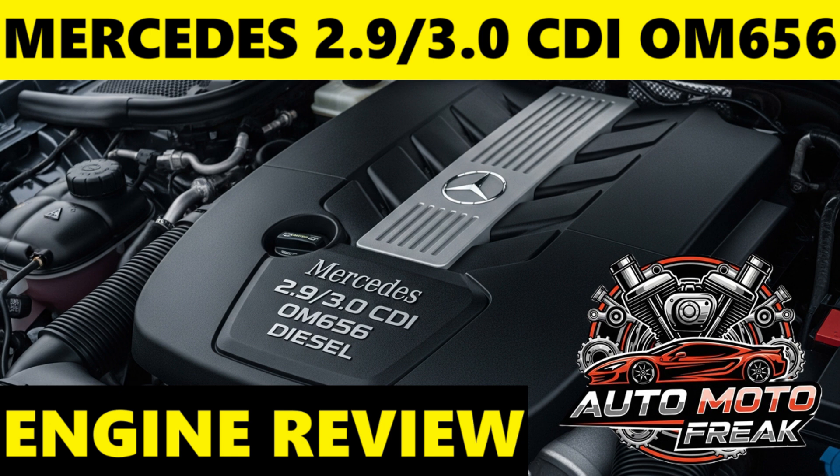The Mercedes-Benz OM656 engine uses a timing chain system, not a timing belt. The timing chain is located at the rear of the engine on the transmission side — a design choice that contributes to compactness but makes access for service, if ever required, more challenging and thus more labor-intensive. The timing chain is engineered to be a lifetime component of the engine.